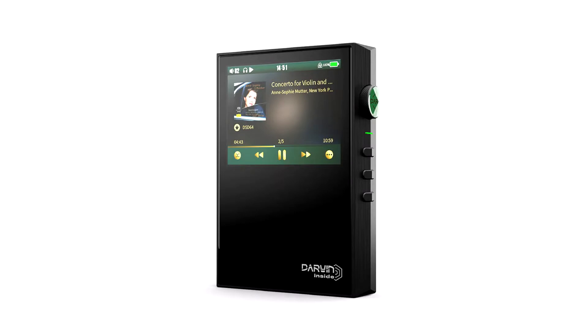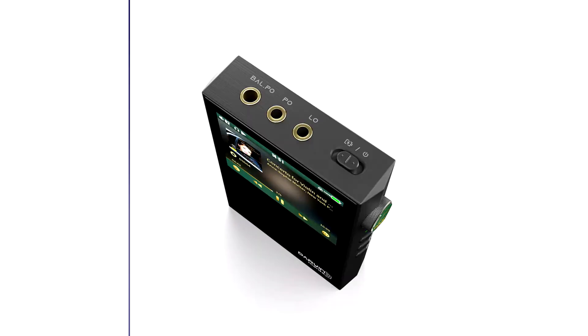HiBuy RS2 seeks splendid sound with a new Darwin-based R2R digital audio player. Last year, HiBuy released the revolutionary RS6 digital audio player. The player laid the foundation of premium R2R-based Darwin architecture for portable digital audio players for the brand.